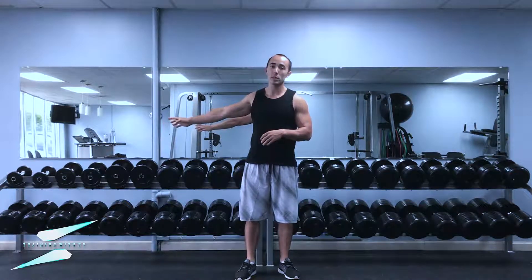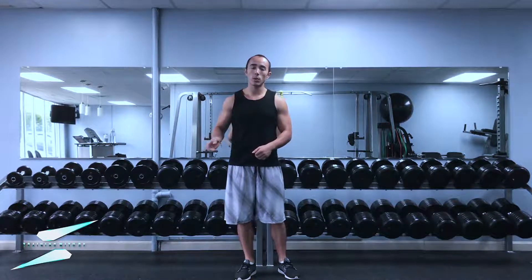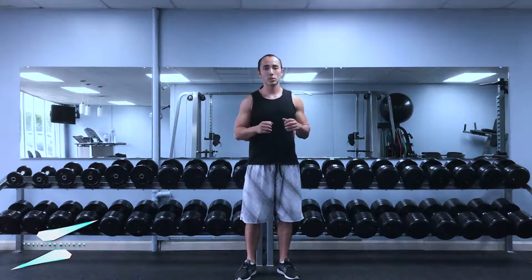Bent over tricep extensions are actually a lot harder than they look. I was only using 15 pound dumbbells and they're pretty challenging to do when you have the form nice and strict and you're not getting too sloppy or using too much momentum.